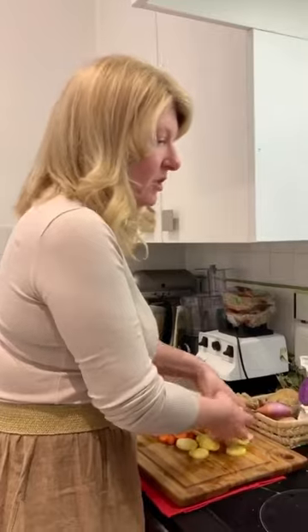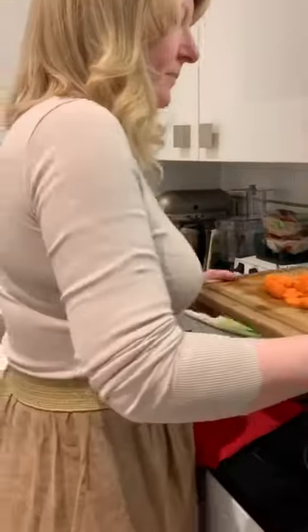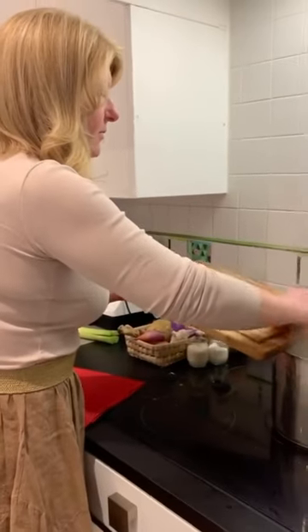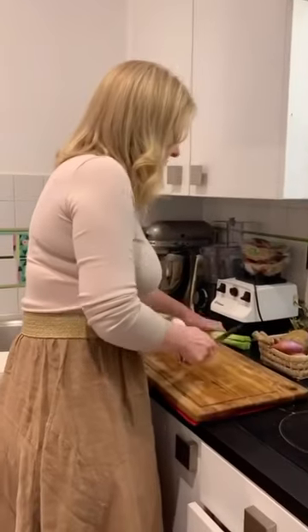I'm going to show you — we're just putting some of these things in, and this will take maybe 20 minutes to make. It's very simple; it cooks on its own.